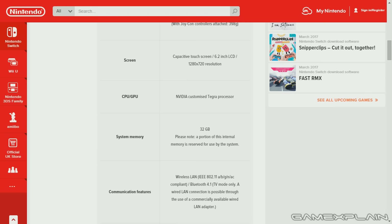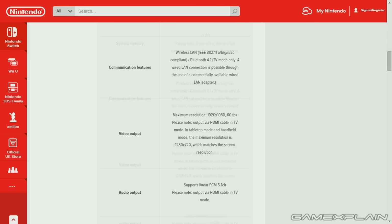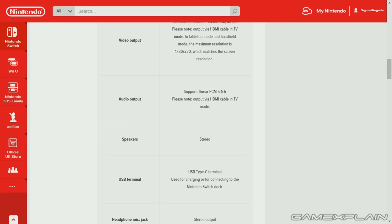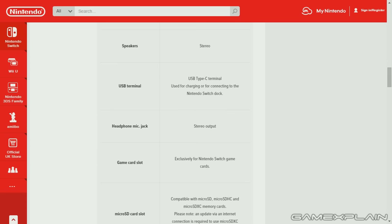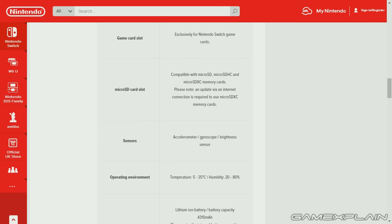It has 32 gigabytes of system memory, and communication features include wireless LAN for TV mode, with wired LAN possible through an adapter. Its video output is 1080p at 60 frames per second when on the TV, but only 720p on the console itself. Audio output supports linear PCM 5.1 channel via HDMI in TV mode, with stereo speakers, USB terminal, headphone jack, and of course the microSDXC card support.